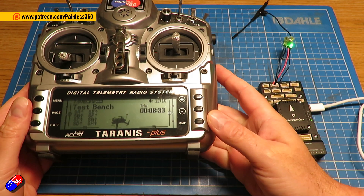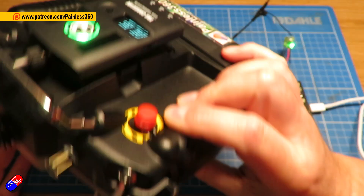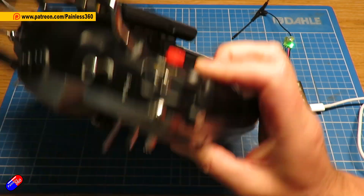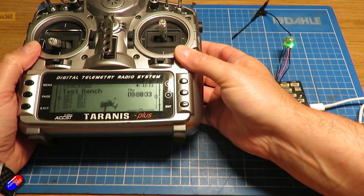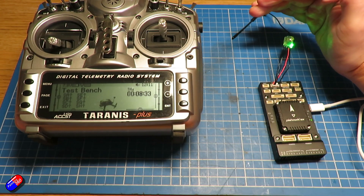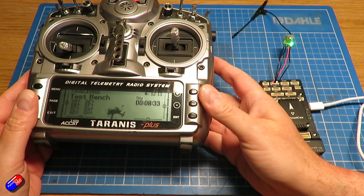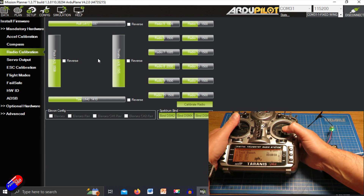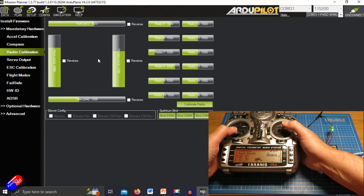I've got my old trusty Crossfire with a full-size receiver here in the back, as you can see from the fact that the light is green on the back receiver. If I just overlay the screen here, we're looking at the receiver calibration — as I move the controls around, they are all moving.